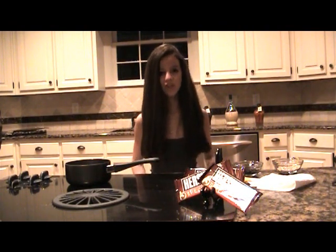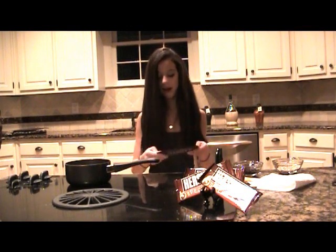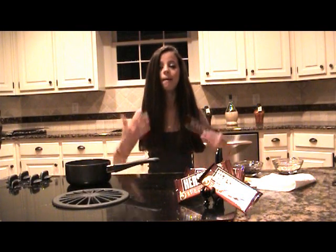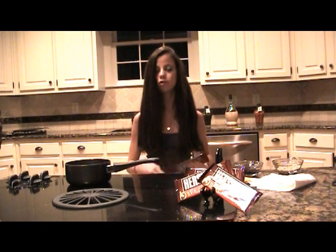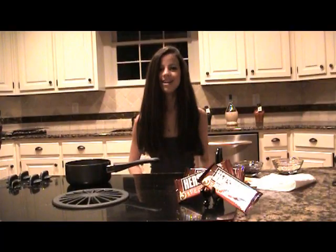The reason I'm using dark chocolate and not milk chocolate is because dark chocolate has properties that milk chocolate does not have. It's very healthy for your skin — it makes your skin silky and feel so much smoother, and it smells good too. So let's get started on this face mask!